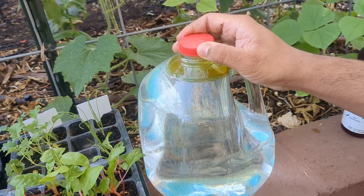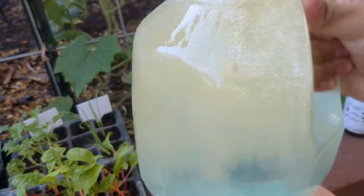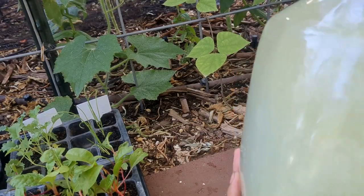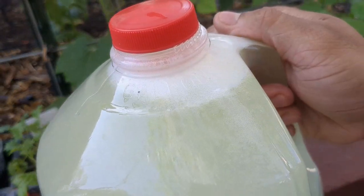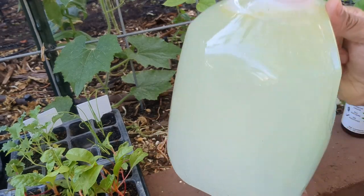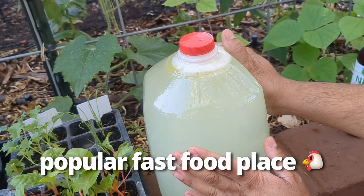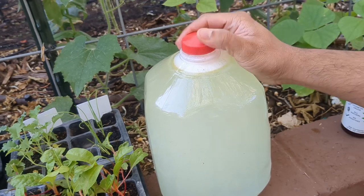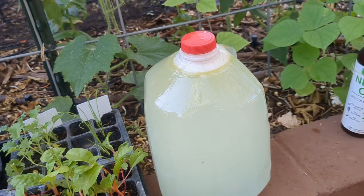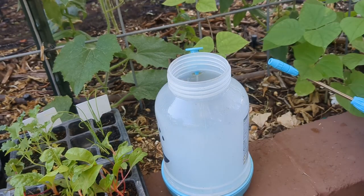And it makes it smell very good too. Now that I have everything in there, I'm just going to close the cap and give it a good shake. This neem oil spray is going to do wonders for my garden. I'm going to go ahead and spray my seedlings and use the rest for the other plants that have aphids. I'll give it a good shake to get everything mixed in and pour it into my hand sprayer.